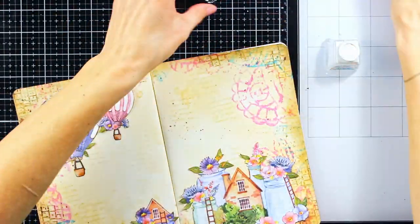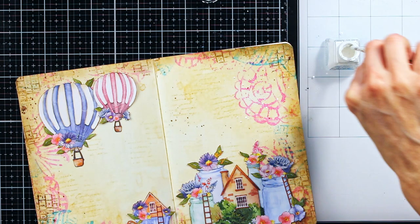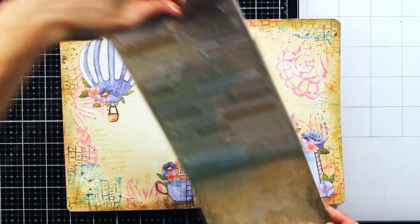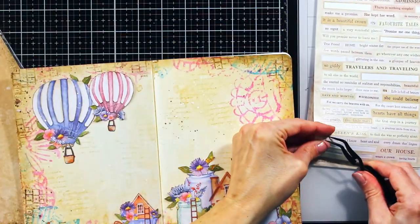Of course, I had to add some more splatters, but this time white ones using Winsor & Newton ink in white color. As the final step I wanted to add a sentiment, and mine comes from the Tim Holtz clippings stickers.